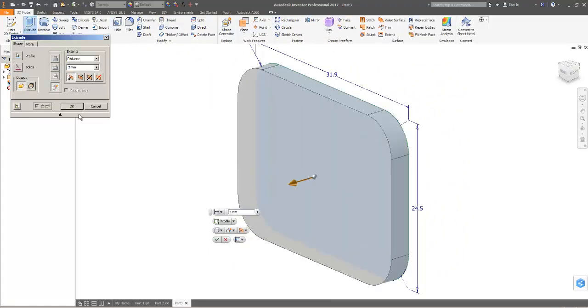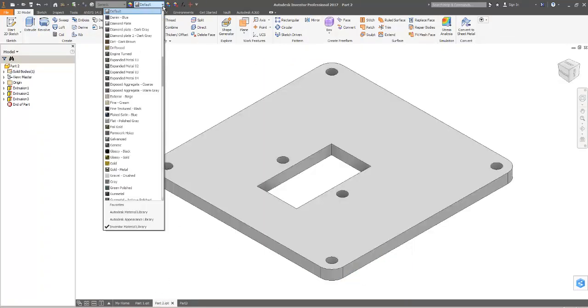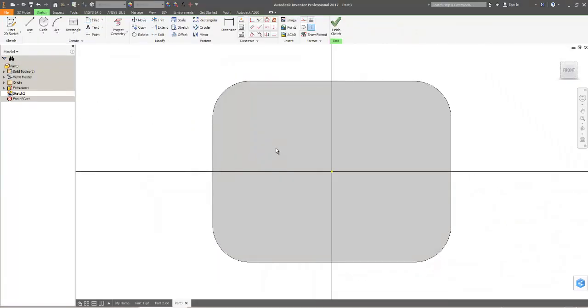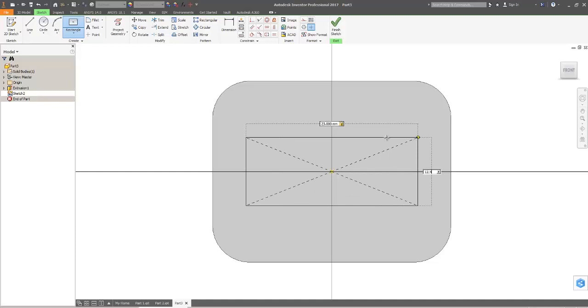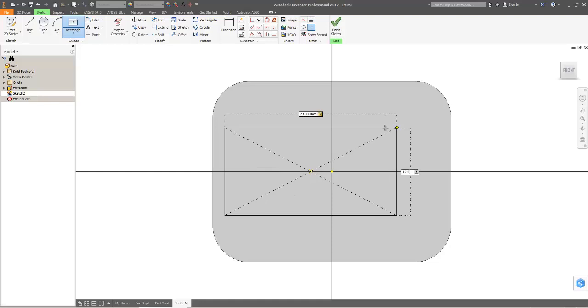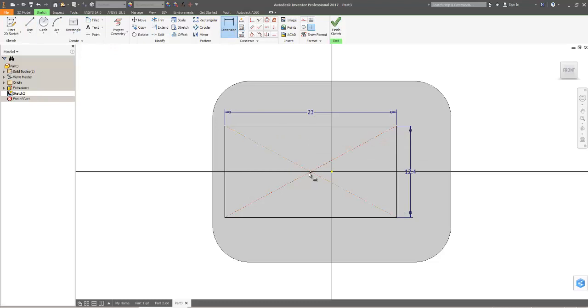One thing I didn't do with part 2 is make it a nice color — I'll make it all magenta. Anyway, getting back to this part: I'll sketch on the front surface and now I'm going to make that center rectangle. That's 23 by 12.4 — actually I probably didn't want to center that right on the origin, so instead I'll go over here and say it's 23 by 12.4 and then dimension how close it should be to the origin — making it 1 millimeter to the left of the origin, which is sort of in the right kind of place.